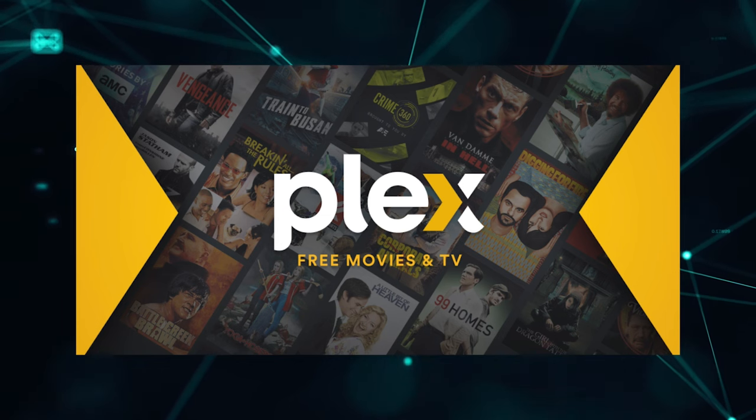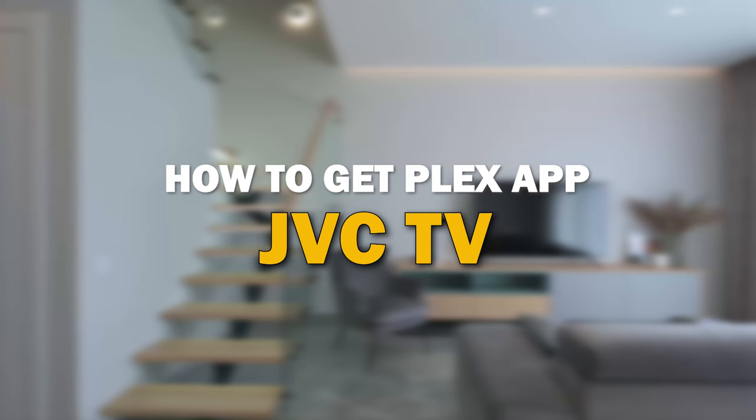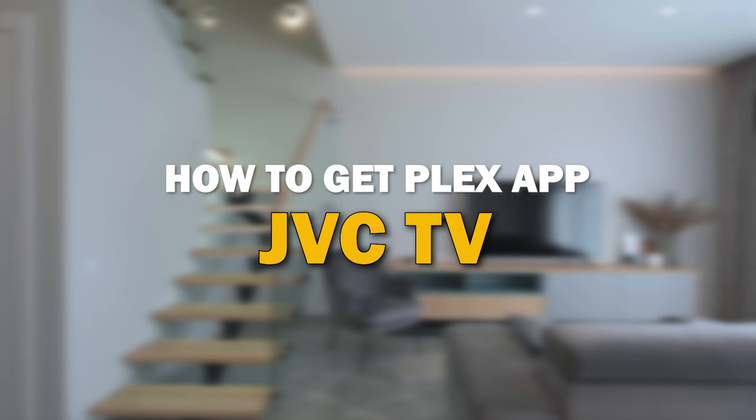Plex app is one of the most popular streaming apps out there today. In today's tech video, I'm going to show you how you can get Plex app on your JVC smart TV.